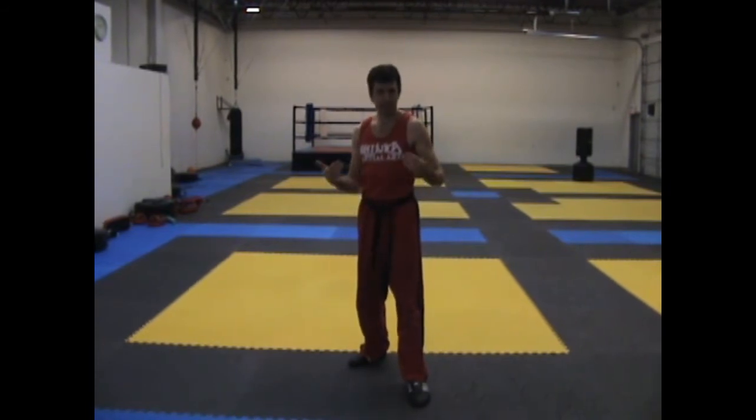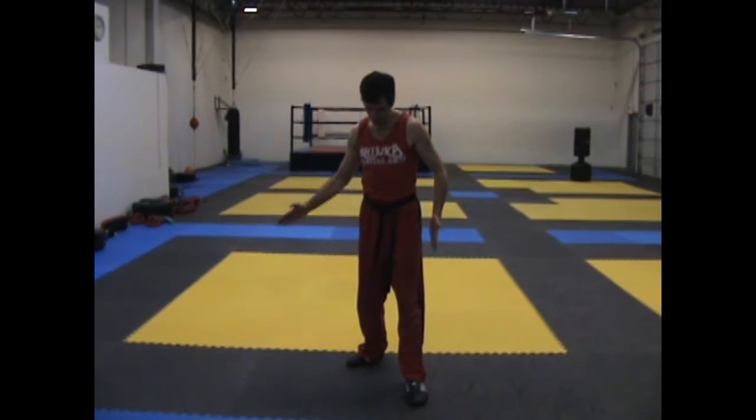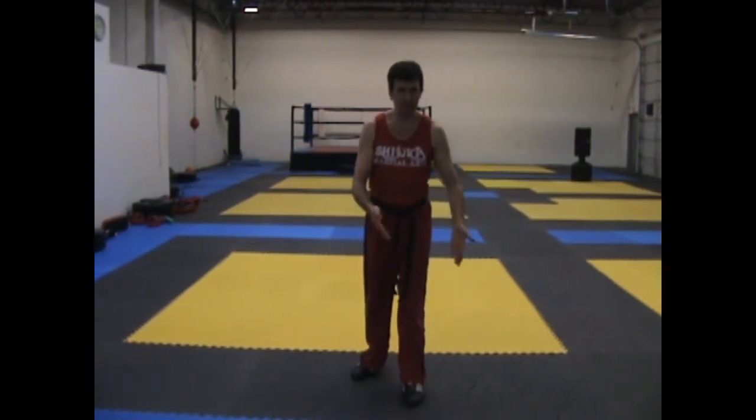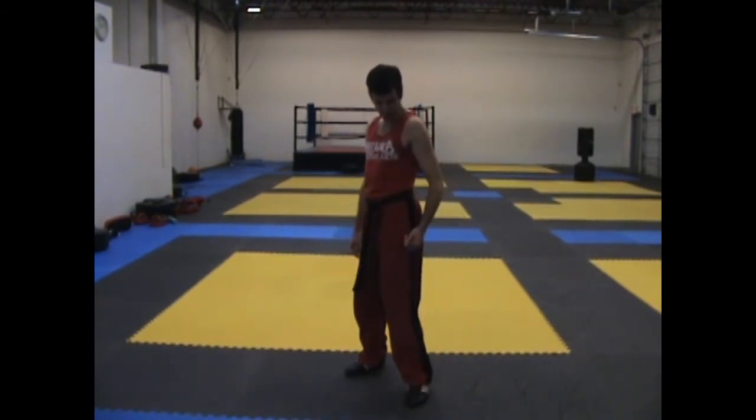So the first thing we're going to be looking at is the flying uppercut. One thing that you'll want to pay attention to is when your back knee comes up, it doesn't come straight up — it comes up to the side. The reason for that is it allows my left hip to go farther forward.